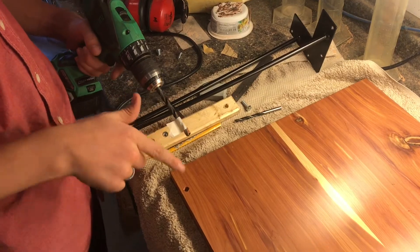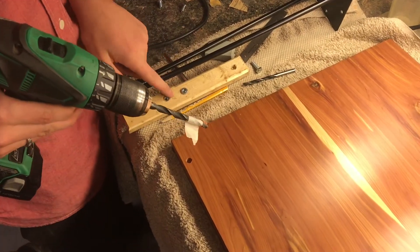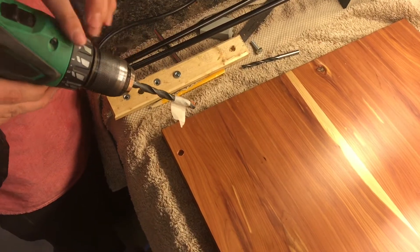I'm going to drill the holes in the rest of the table now to the correct size, which is typically provided on the packaging for the threaded inserts.